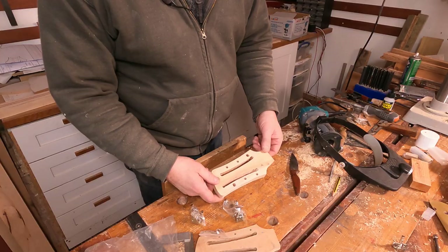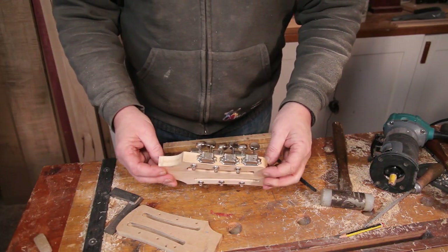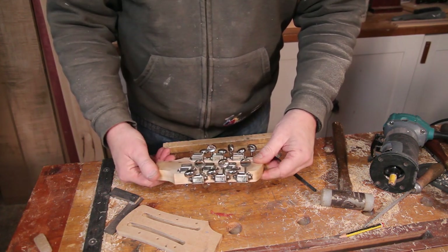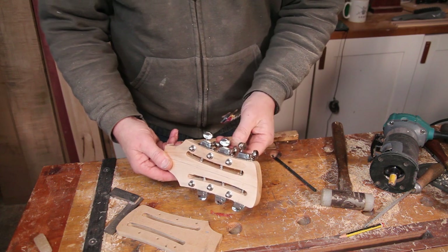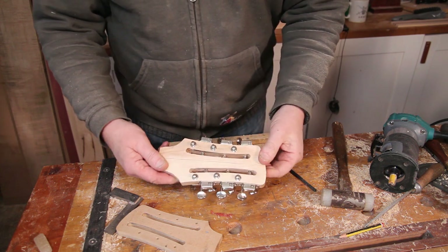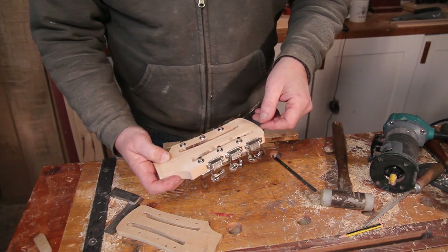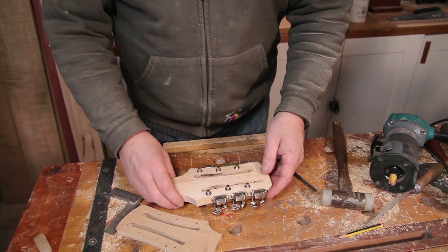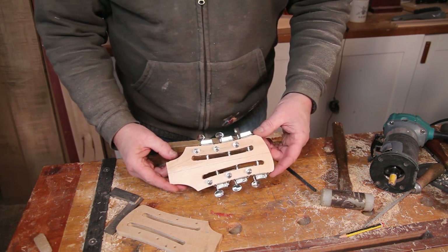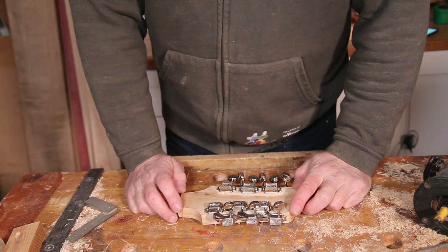There it is with all the holes drilled out - looking very good, happy with that. And by the magic of video, here it is with all the tuners on. I think that is a brilliant bit of design - it really does work very well. For someone with big fat sausage fingers like me it's going to be a little bit fiddly to tune, but it all works very very well. In terms of access to the tuners through these slots, it's worked out brilliantly - perfectly aligned with all the string holes on the tuner post. I'm going to call that a successful prototype.